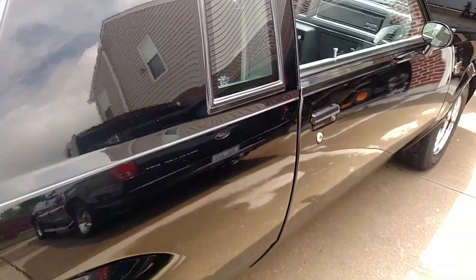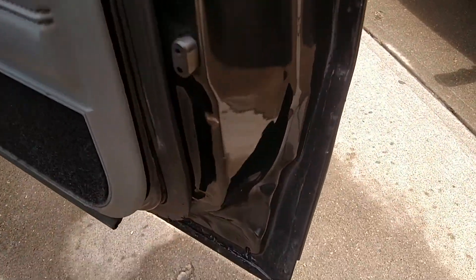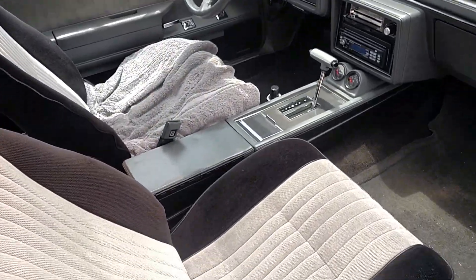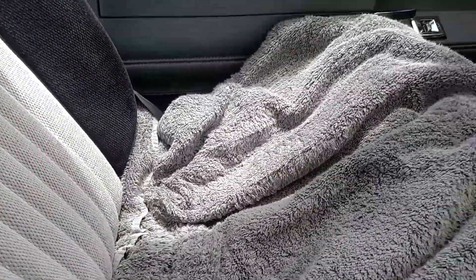Very straight down the side of the car — super straight actually. Doors shut great. Doors are in great shape on both sides. Seats are perfect. I just use a towel because I'm a bigger guy and I don't want to rub the seat when I get in and out.